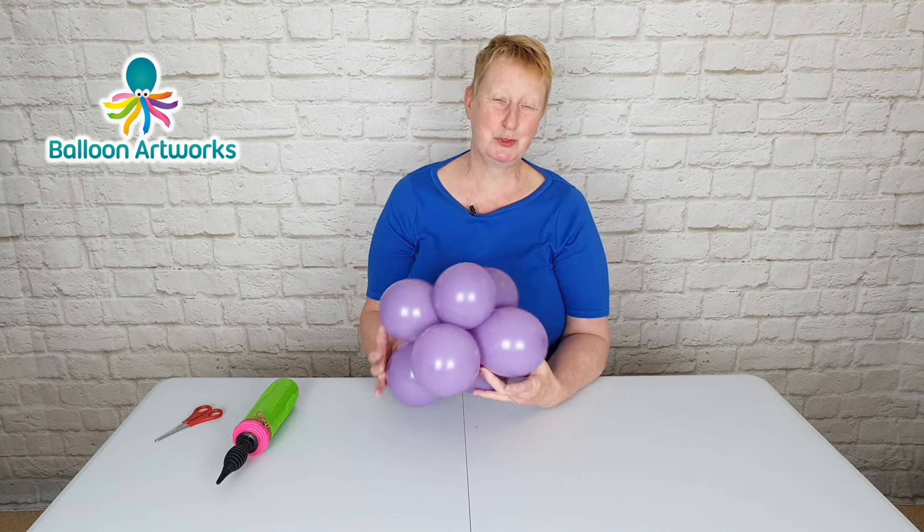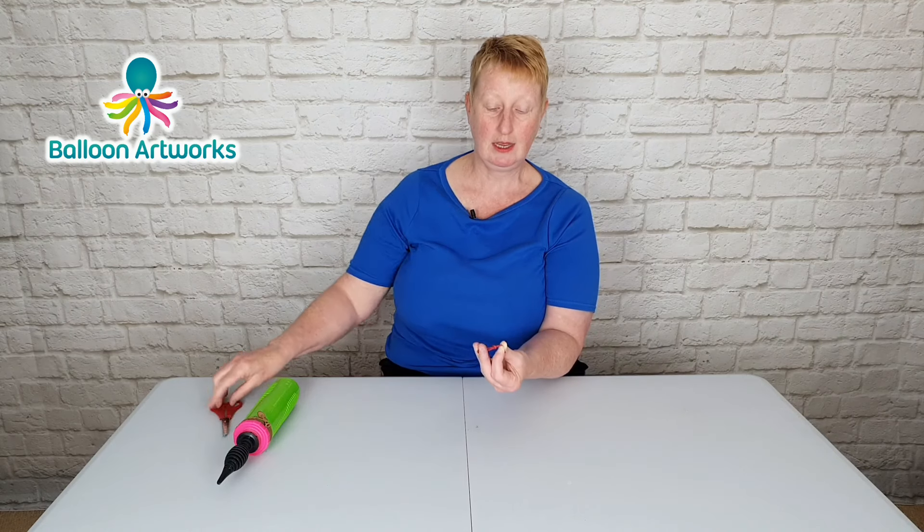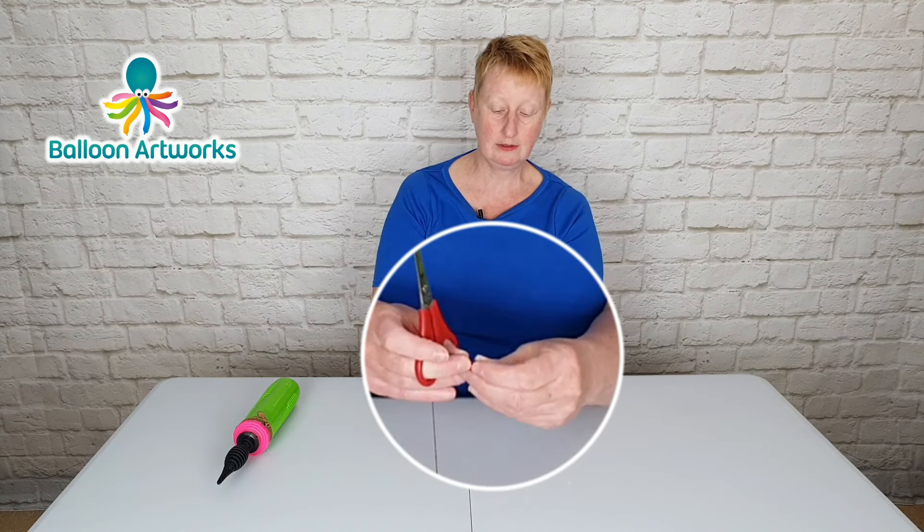Take a little piece of 260, tie a knot and then tie a second knot so you've got this cluster of two knots. Trim off the excess either side of the knot to create what we call a raisin.